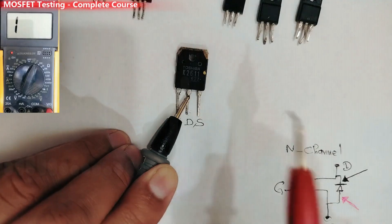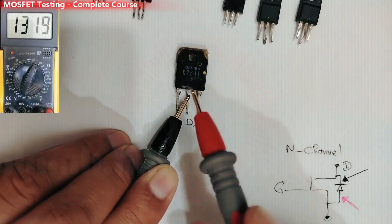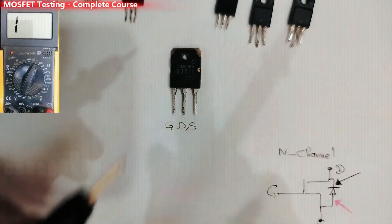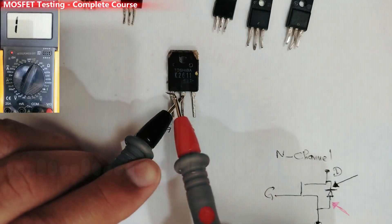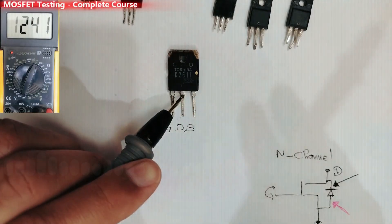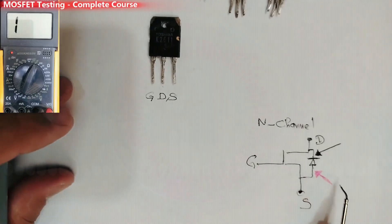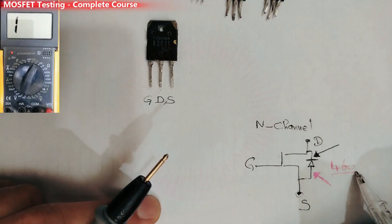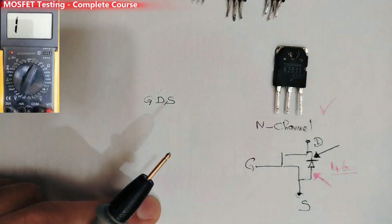These are the techniques and methods — I'm sure you're hearing about this for the first time. Sometimes when you touch the gate you'll get a continuity beep, and sometimes you'll just get a lower reading. This is normal: 460 initially, and once you touch the gate you get a low reading — not continuity, but low. So this MOSFET is good and it's N-channel, confirmed by the 460mV forward voltage drop.